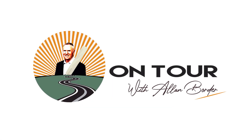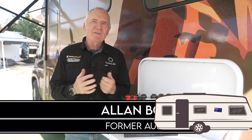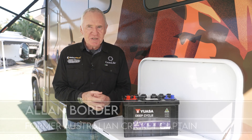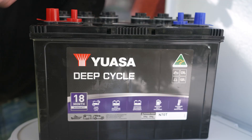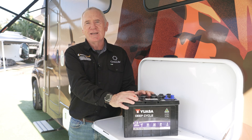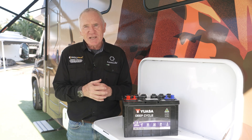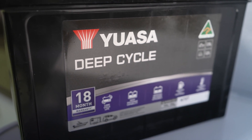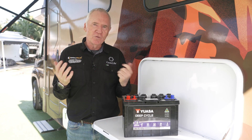Our program partner Battery World is celebrating its 25th year and each week we will feature one of my favourite accessories. This week we are highlighting the new Australian made Yuasa N70T deep cycle battery, incorporating an array of design enhancements and internal improvements to maximise performance, overall battery life and deliver improved ratings.